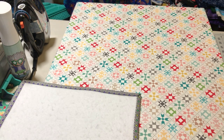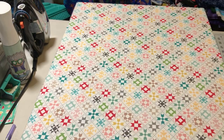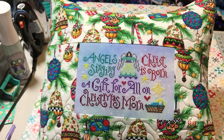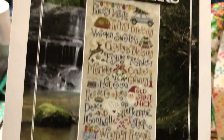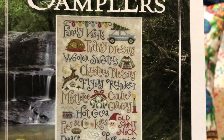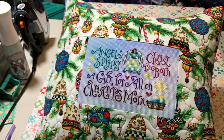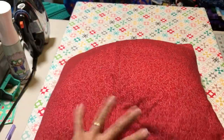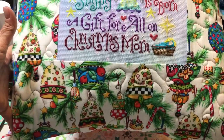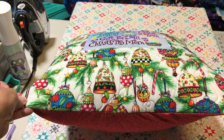I have two little finishes to show you. This one I showed last time, but now it's fully finished as a pillow. This is Silver Creek Samplers - I just did the bottom part there. It's a really nice pattern but it's big, and I really wanted this part done for Christmas. I finished it with Mary Engelbreit fabric, just an envelope-style with a pillow form stuffed in so I can change it. That's my Christmas pillow - I like the front to be quilted when I make pillows.